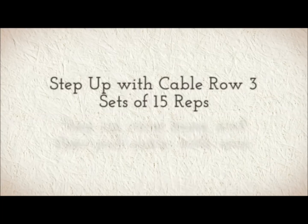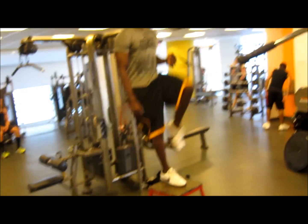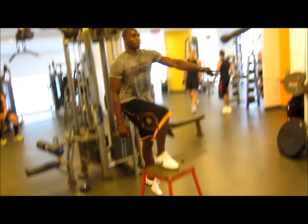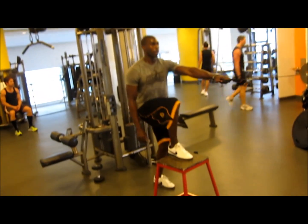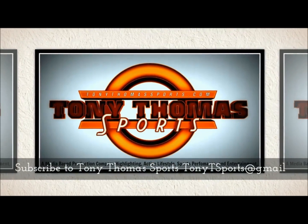The next is going to be step up with cable row. Three sets of 15 reps. You're going to step up, knee raise, and then pull the cable in with your arms. The step up is going to work the glutes and the quads, while the other knee is going to hip flex and you're going to work the biceps. Don't forget to subscribe to Tony Thomas Sports.